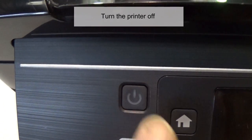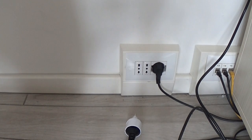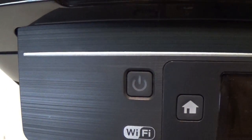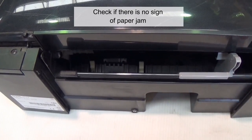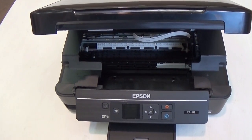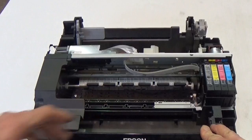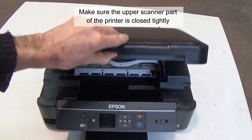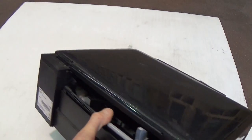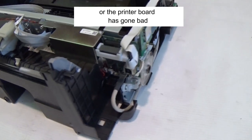Turn the printer off and unplug the power cable from the wall outlet for five minutes, then power on the printer again. Check if there is no sign of a paper jam. Blow some compressed air inside the printer to remove any debris. Make sure the printer carriage can move left and right easily. Make sure the upper scanner part of the printer is closed tightly. If the error remains, a paper sensor has failed or the printer board has gone bad.